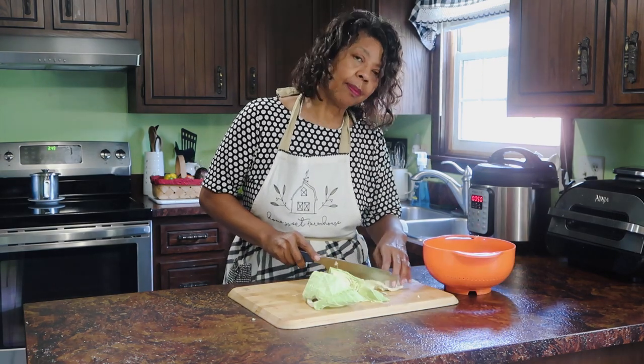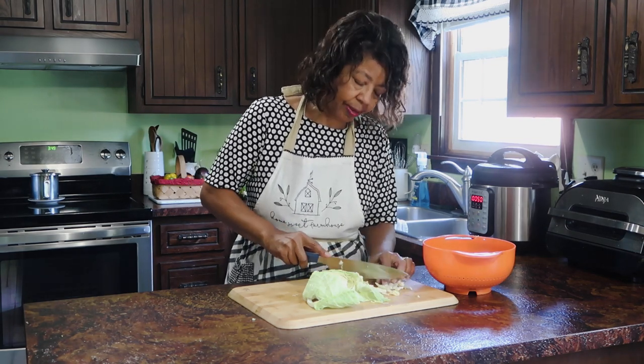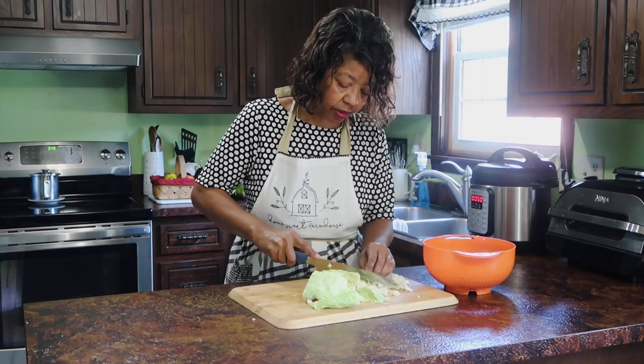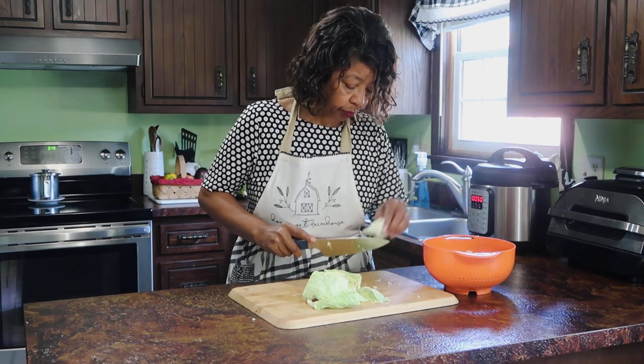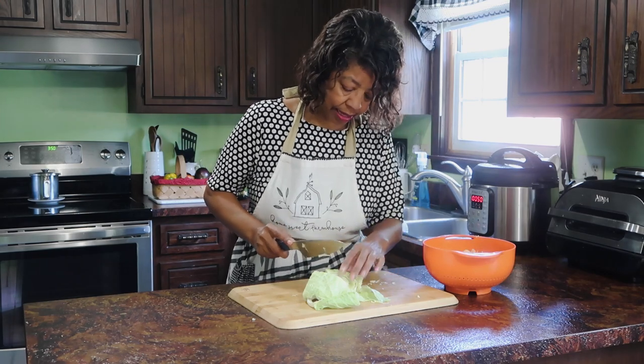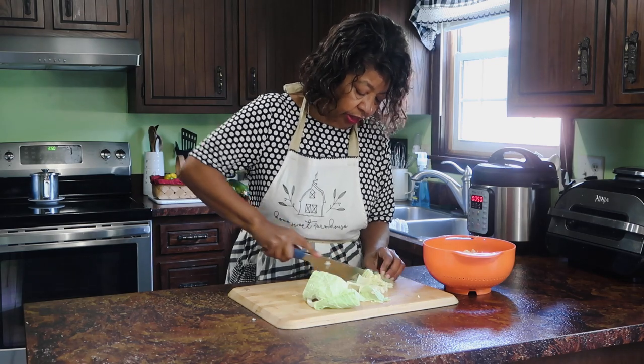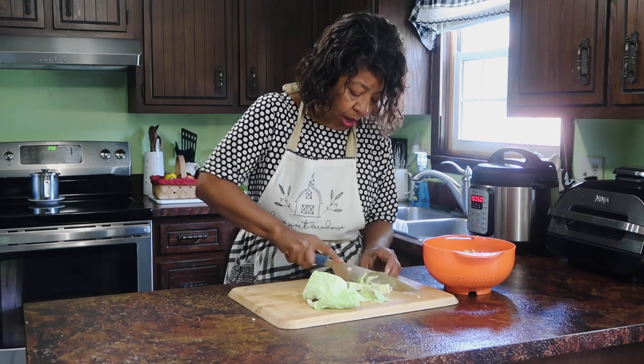I also grew some corn. They came out okay — I probably didn't water them quite enough because some of the ears are kind of small. When it got so hot, I just couldn't go outside, and it seemed like no matter how much we watered them, it didn't work.